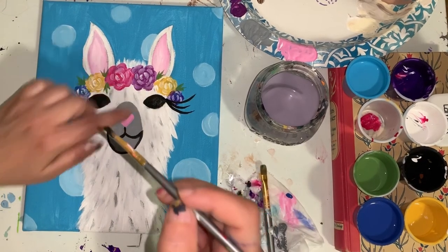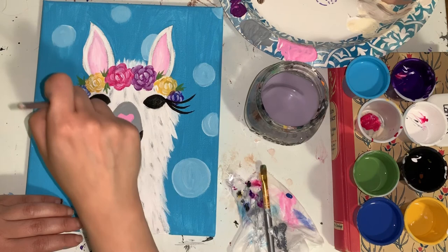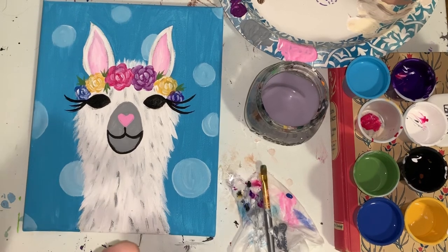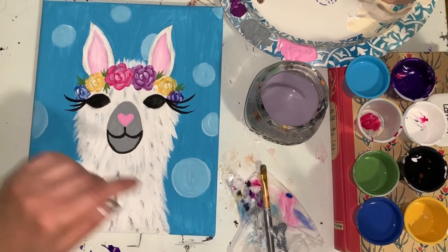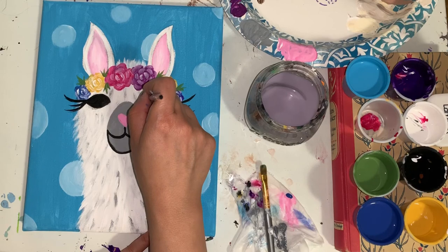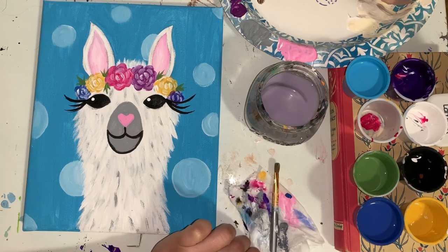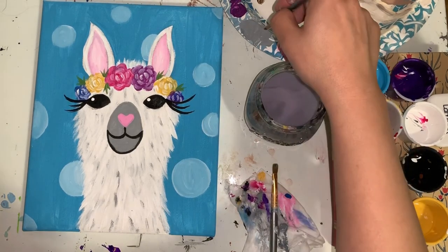Be sure the lashes are pretty even — whatever length you do on the right, match it on the left. Curve down and flick at the end of those brush strokes for all three. Once done with the lashes, use the back of your small brush dipped into a nice clean area of white — be sure the black is nice and dry first. Push down in the upper corner of each eye to get those two white dot highlights. Then go back and clean up the gray in the mouth area with nice long smooth thin lines.